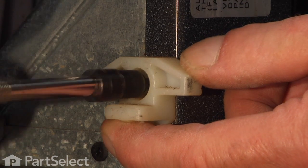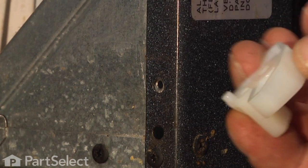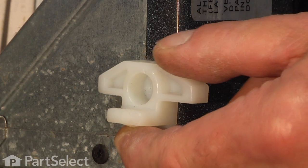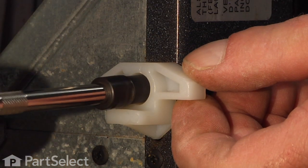There's a little locating tab on the end of that slide, so we'll line that up and make sure it fits flush with the frame.